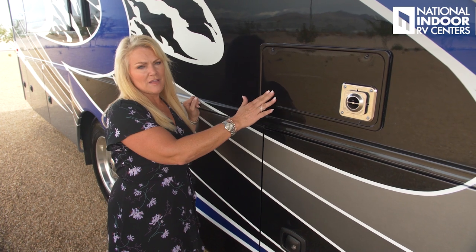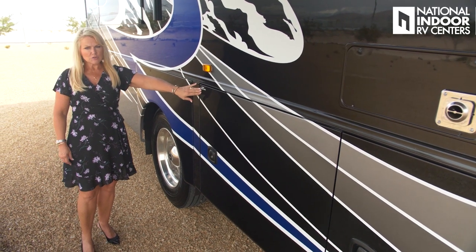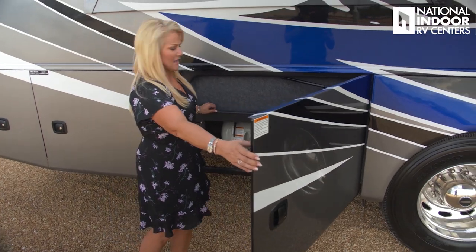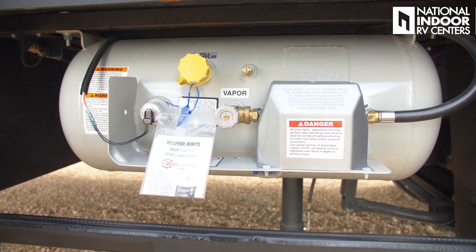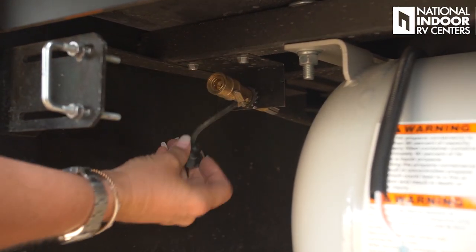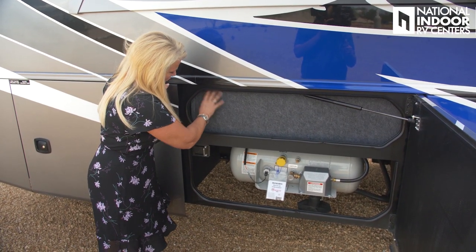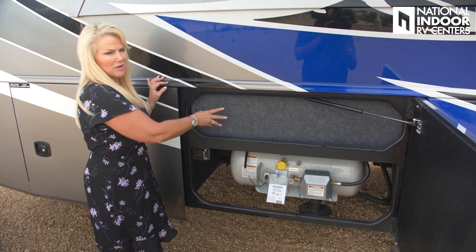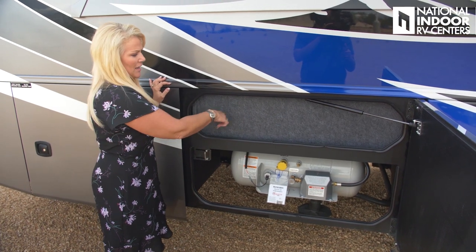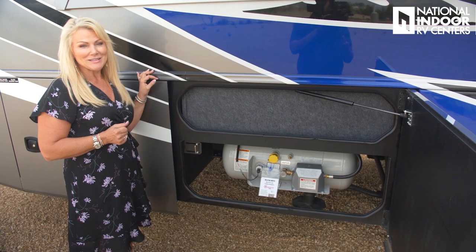Here is where the half bath is, and this is the pull valve for the black tank from the half bath. Just above the storage compartments is the vent for the furnace. We've got our LP tank, which is a 16.5-gallon LP tank, and right up in here we've got a quick connect for the gas grill. Above the LP tank there's a little area where you can Velcro tools or extension cords — great extra space.